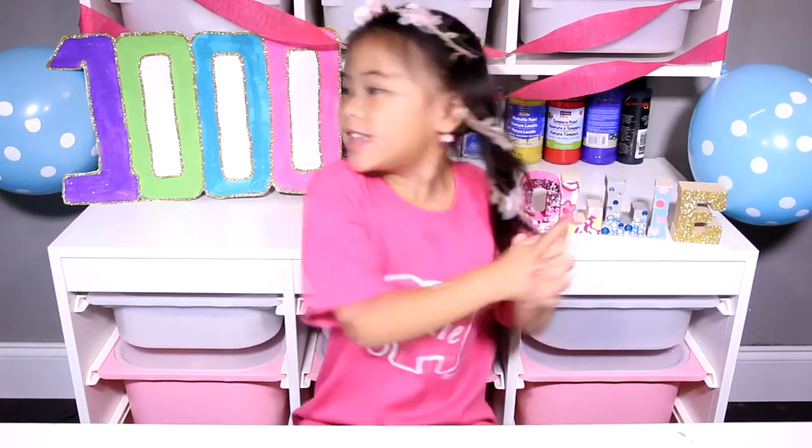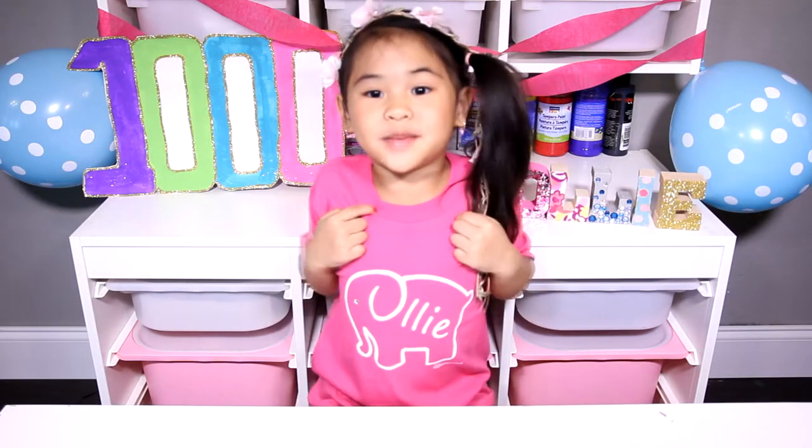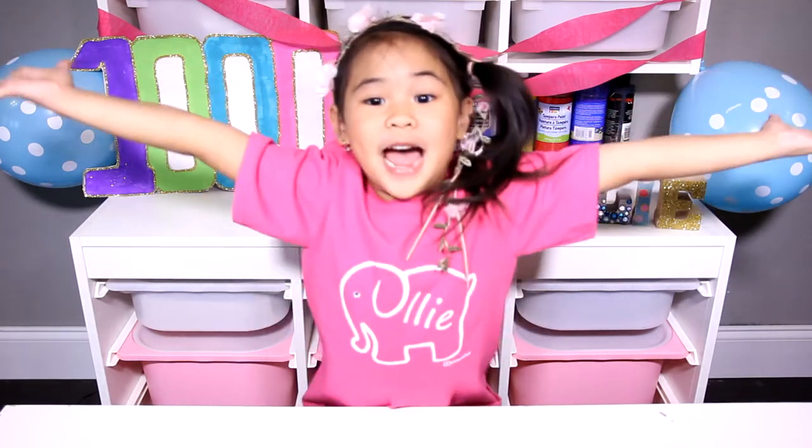Welcome to DIY with Ollie today! It's a very, very special video! I got to 1,000 subscribers! Thank you for subscribing to me — you guys are the best!